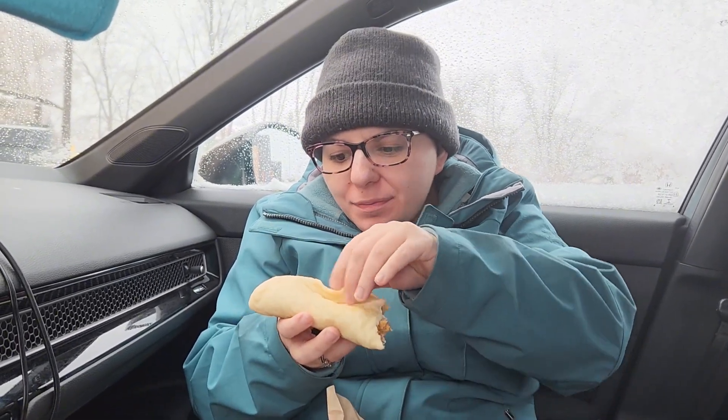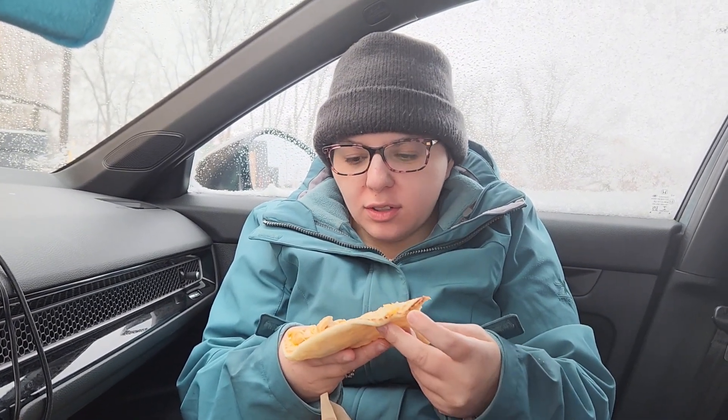Not bad. This is all you get for chicken. Well, that's sad.